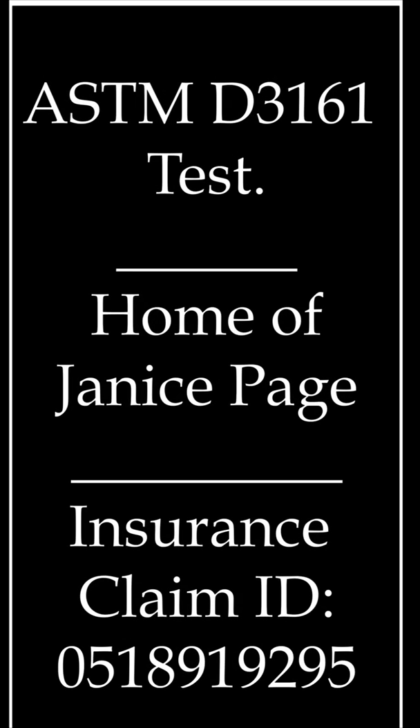This is Kirby Smith with Lightspeed. We are going to be performing an ASTM certified test today.